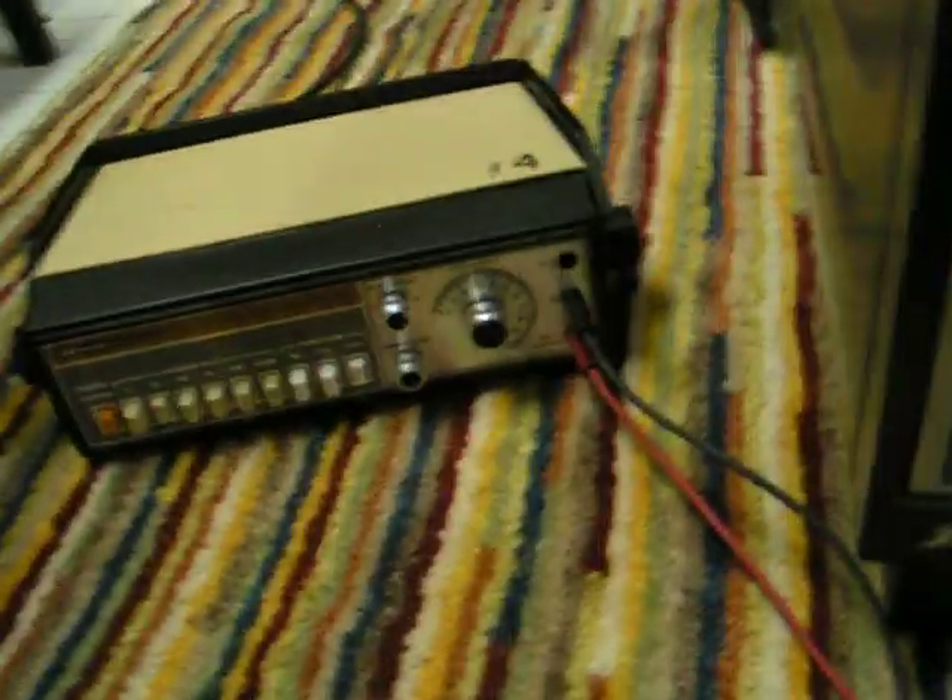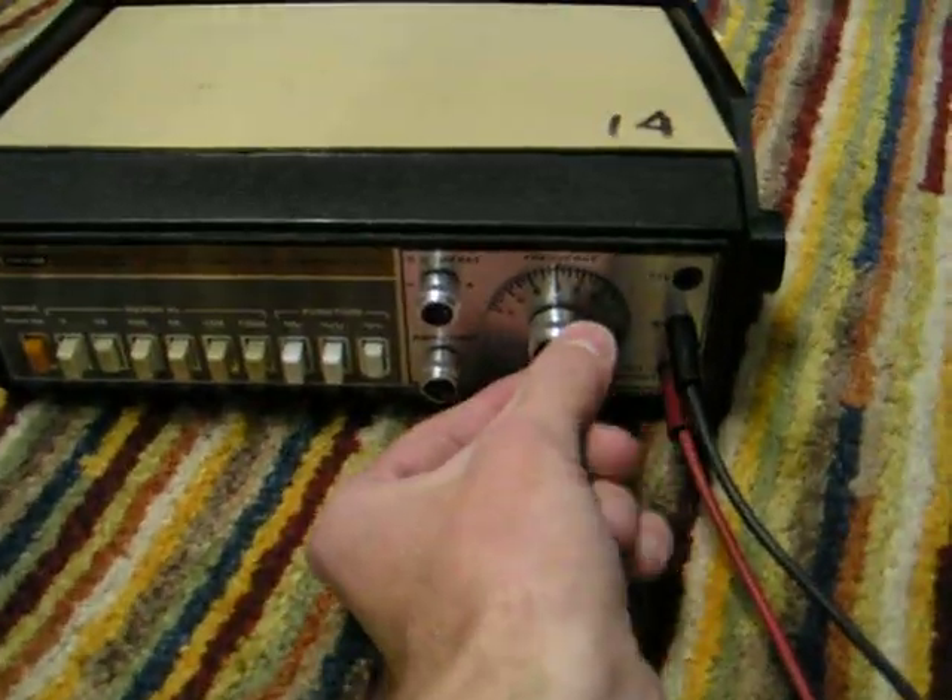Now I'll adjust the frequency of the oscilloscope to a higher level. And lower level.